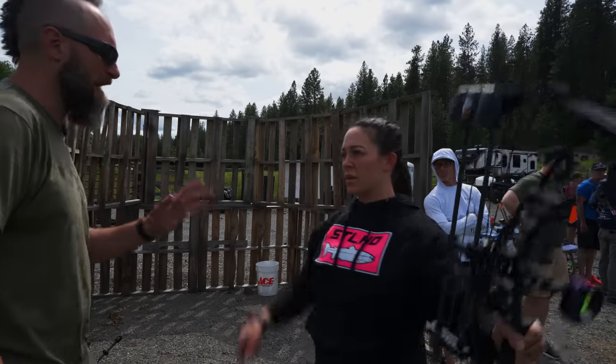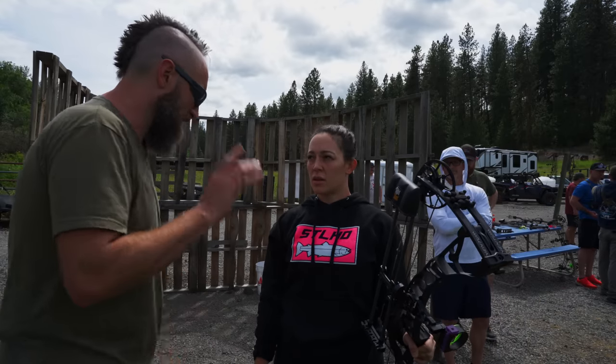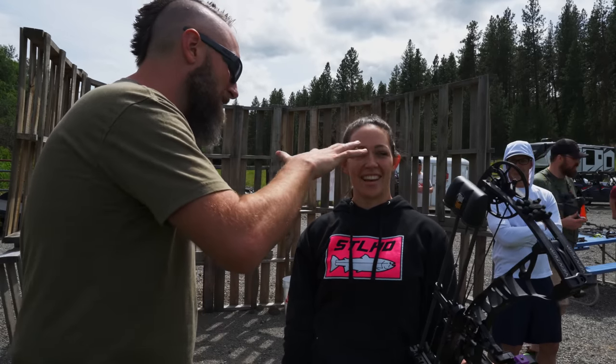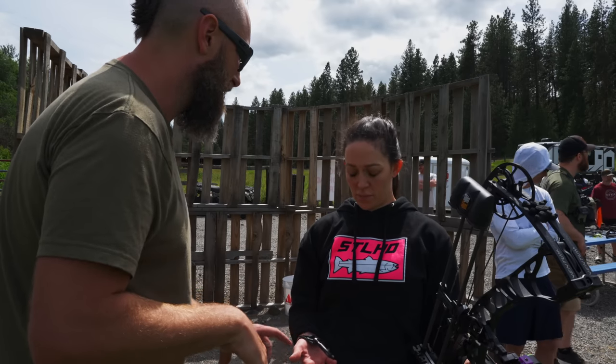Your peep lined up pretty good, and that knuckle position was good. I'd like to see you get your finger around the trigger with a little bit of pressure on it — you just went up to it and bam, she went off. You want to actually get around it, caress it a little bit, and then pull backwards rather than just squeezing the finger. That might get easier if you tighten that up.